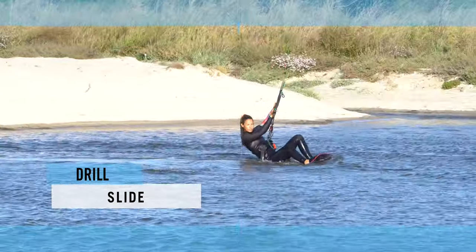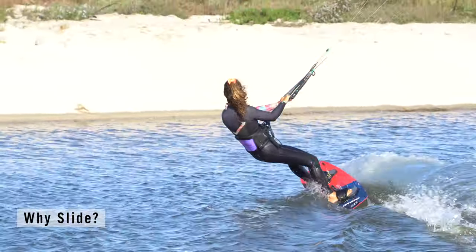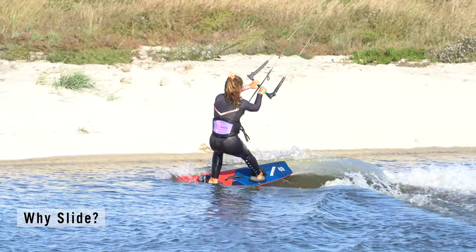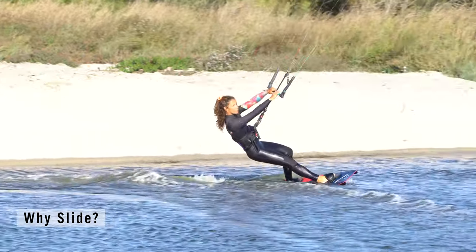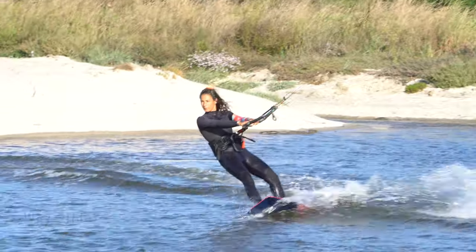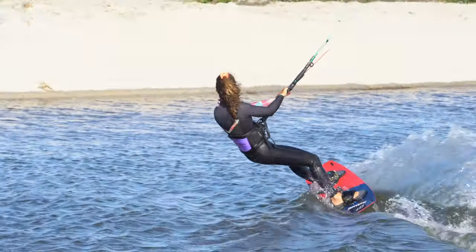Now you can take your hip skills onto the water. Practice this again and again — work on your slide. Slide, dip, and go: it never gets old. The aim of the slide is to get the board and yourself ready to go back the other way — the grand finale. The board is in position and your original front foot has transformed into your new back foot.